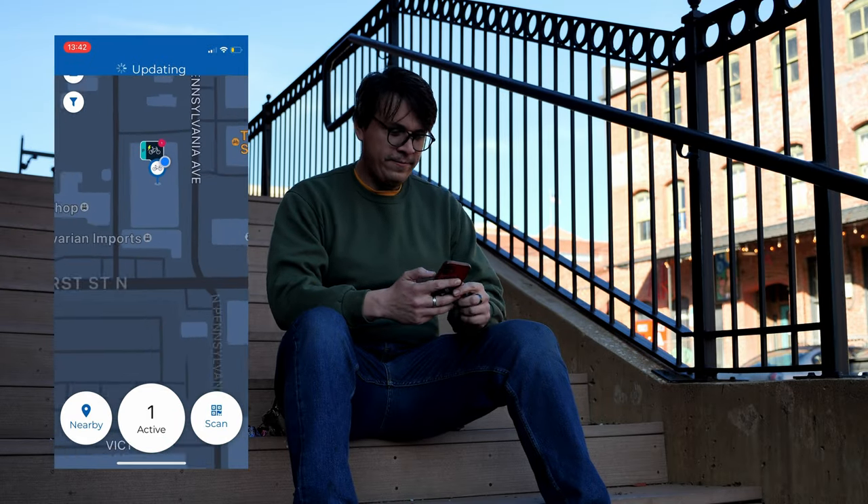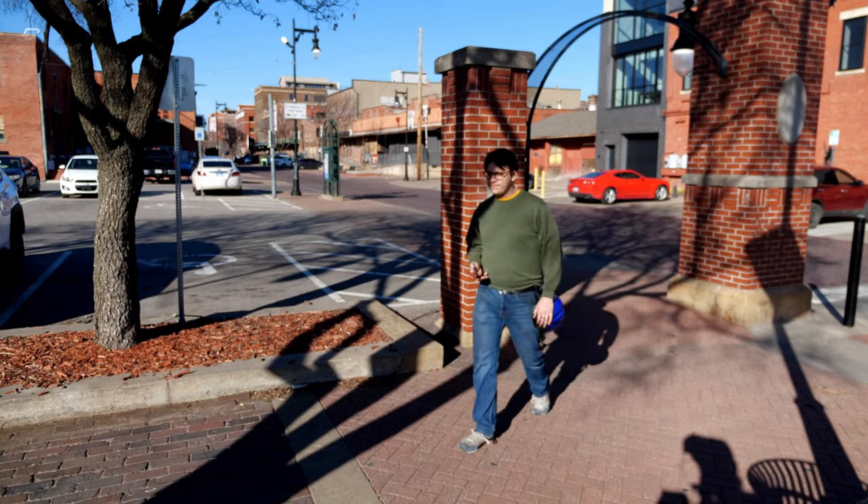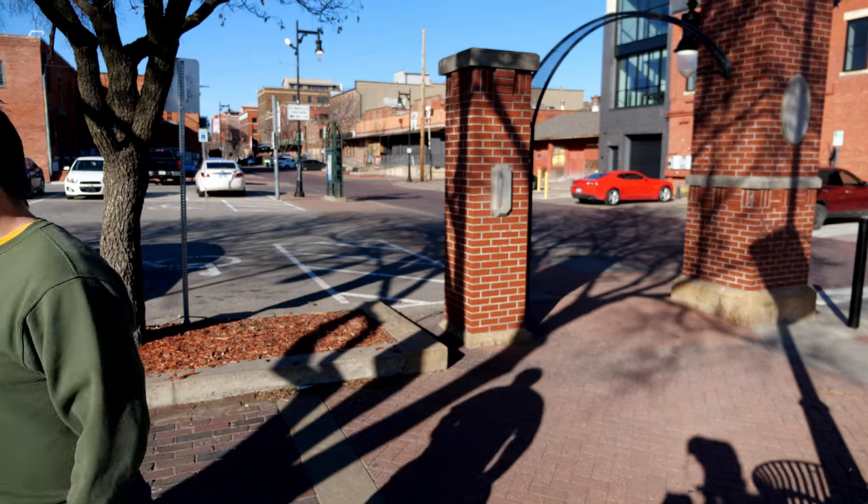In the Movatic app, I can find a Tandem Mobility bike share station close to me and even check the availability of e-bikes at the station before I get there.